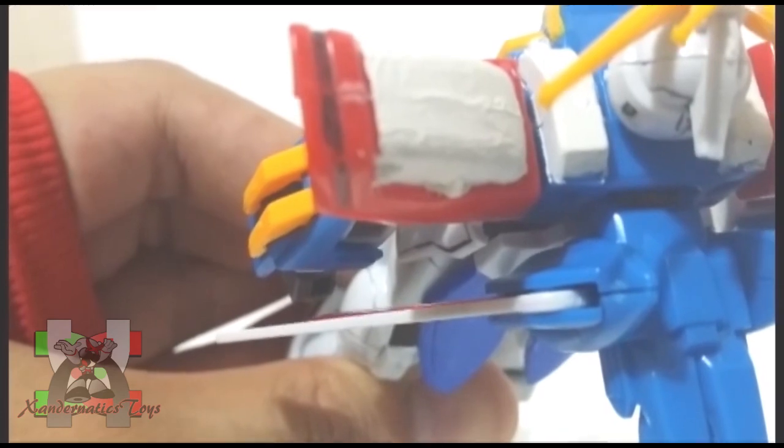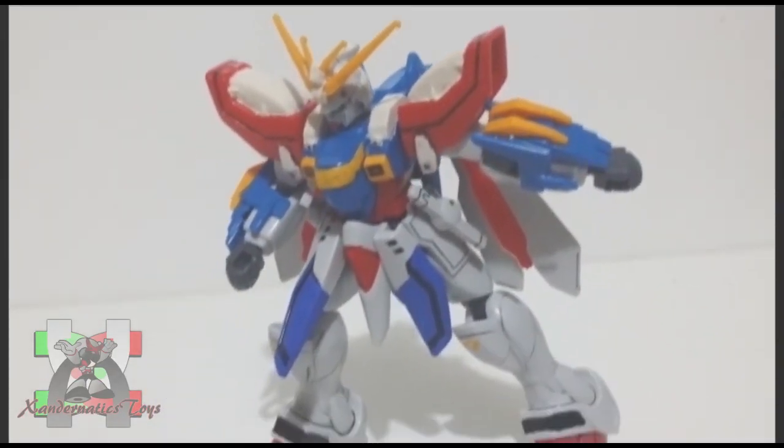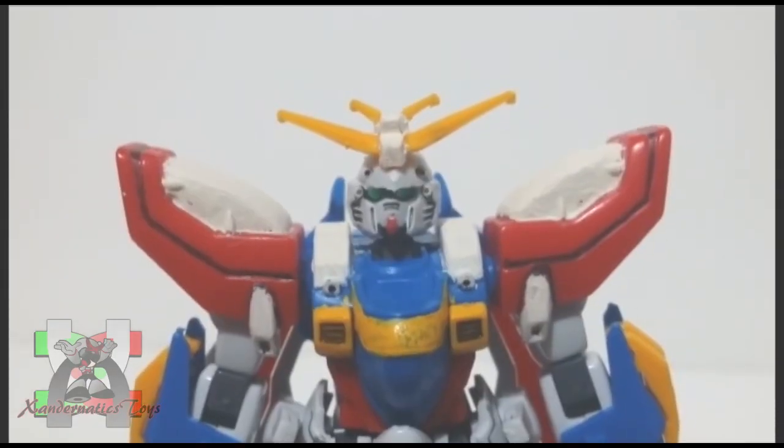The aesthetic of this kit was not that good. I understand that they need to match the price point. The details and gimmick are present, but the execution is compromised. Look at the face of this thing.